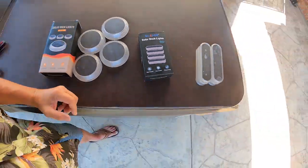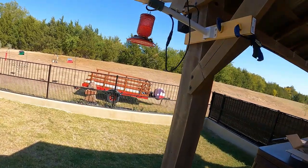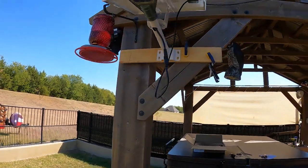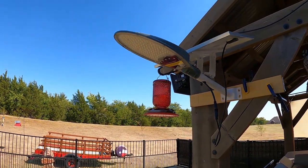I have our solar-powered street light temporarily mounted — this is not its final resting place by any stretch of the imagination; the hummingbirds wouldn't appreciate that at all. But I wanted to put it together somewhere easy to reach so I could point out a few things.